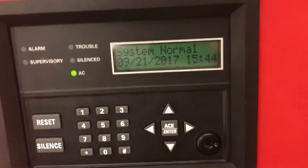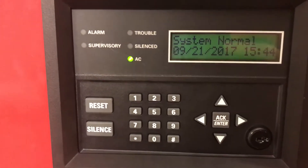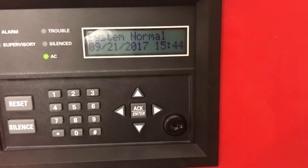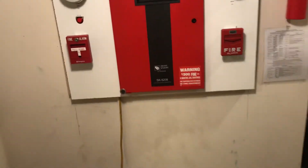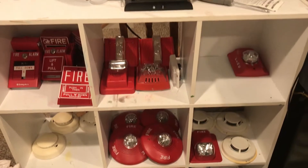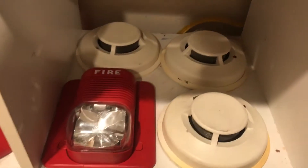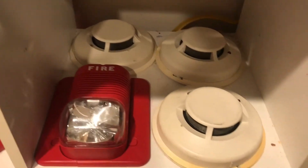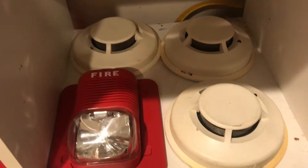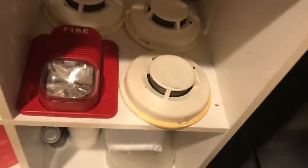Hey guys, so I was just going through my stuff and I thought I want to send my viewers some of the alarms you've seen in my videos. We're going to break away from the testing area — here's my work desk — and over to where I keep all my stuff. Down here there's a special shelf; this is where I'm going to start putting the stuff I'm going to be selling.